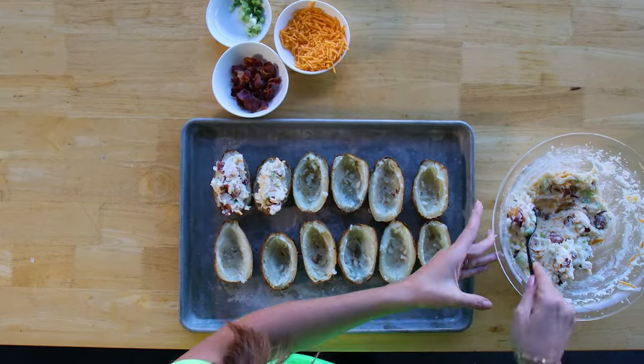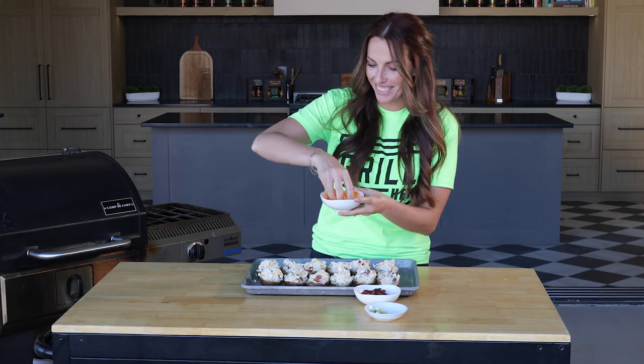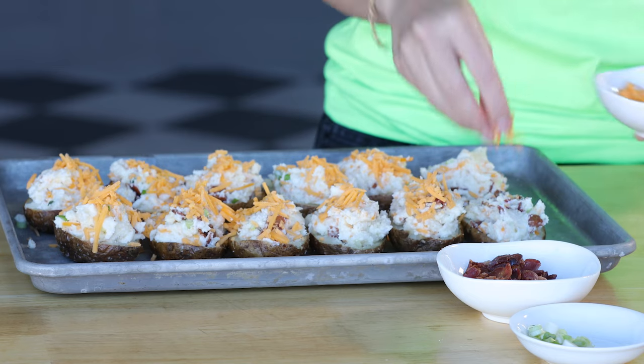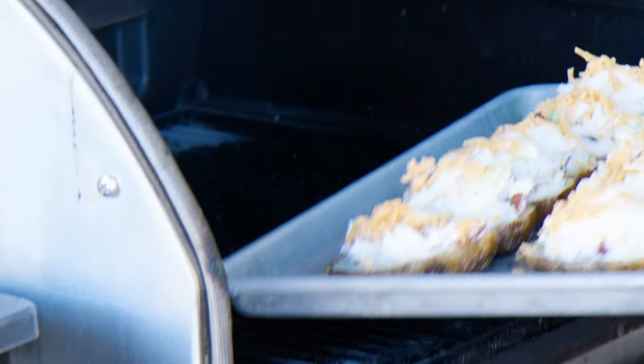Again, the magic happens because of those instant potatoes. Sprinkle with a little bit more cheese on top — there's a tendency to go overboard here, so practice a little bit of cheese restraint. Then they go back on your grill at 350 degrees for an additional 20 to 25 minutes. We really want that cheese to be melty and a nice crispy skin on the outside of our potatoes.